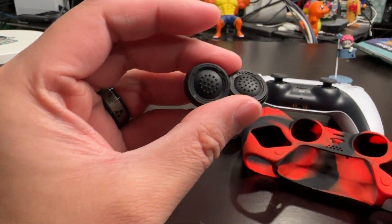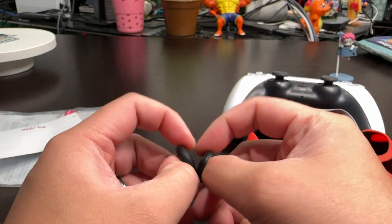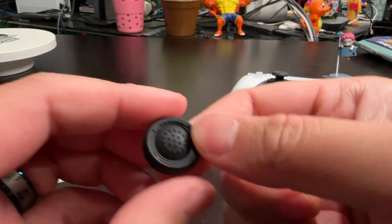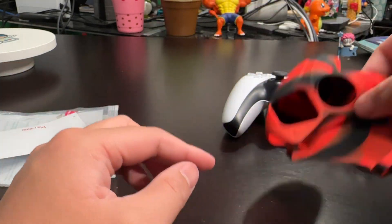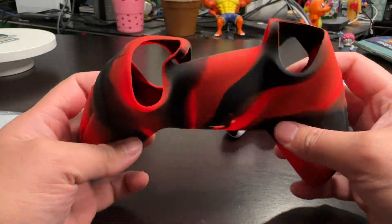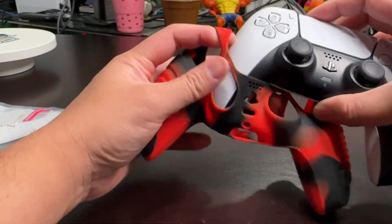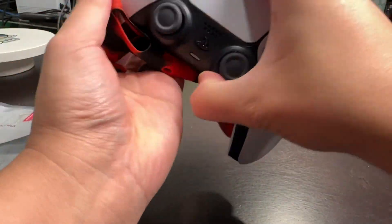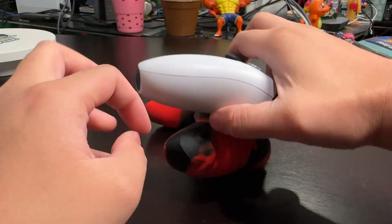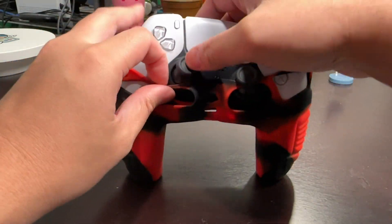This controller cover is for the PS5 DualSense. Fortunately, PlayVital.com has controller covers for other consoles as well. This does come with matching thumb covers, and what makes this model special is that it has ultra-thick palm grips. It has expanded thumbstick openings to avoid interference, as well as openings for the face buttons, and it's made out of a non-slip silicone.